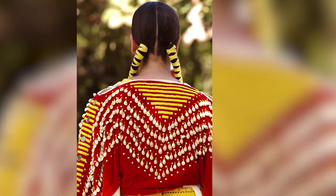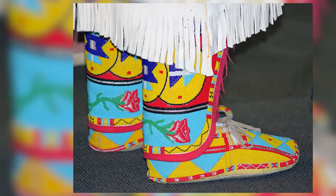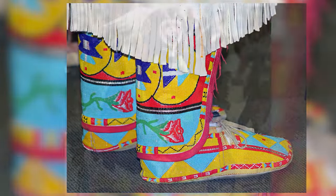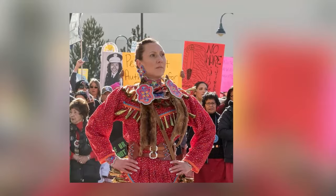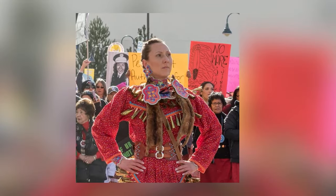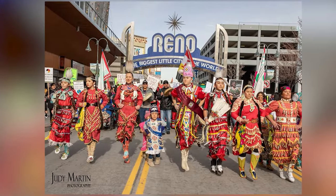Beadwork is a form of traditional Native American artwork. Anywhere around the country, as you visit different tribal nations, you'll see different styles of beadwork. I've been making beadwork since I was about 15, and usually when I design and create beadwork it's for use for cultural events, ceremonies, or powwows.